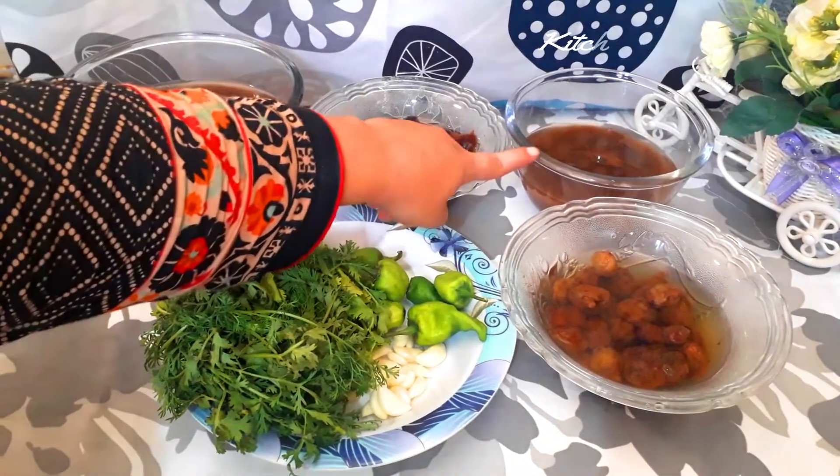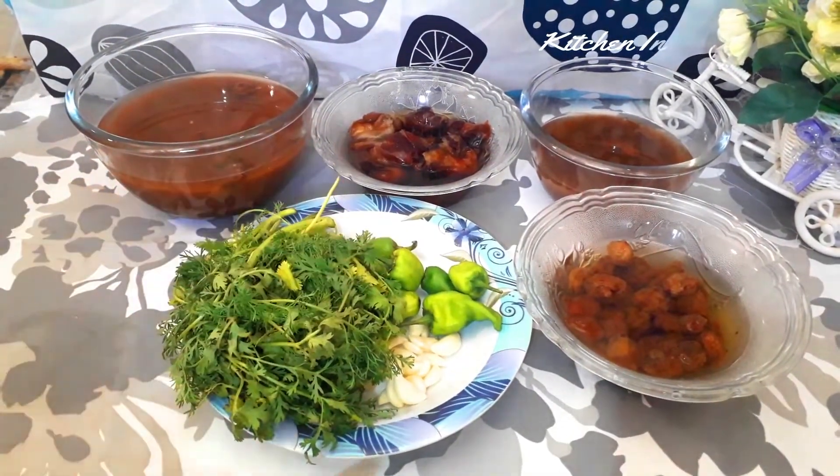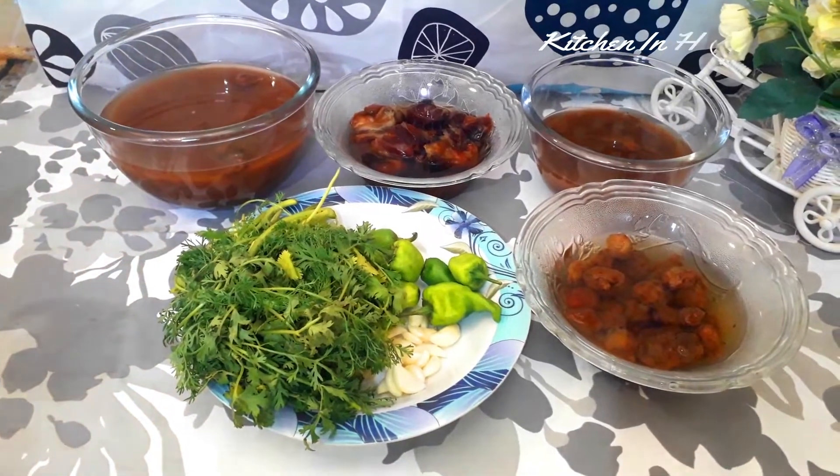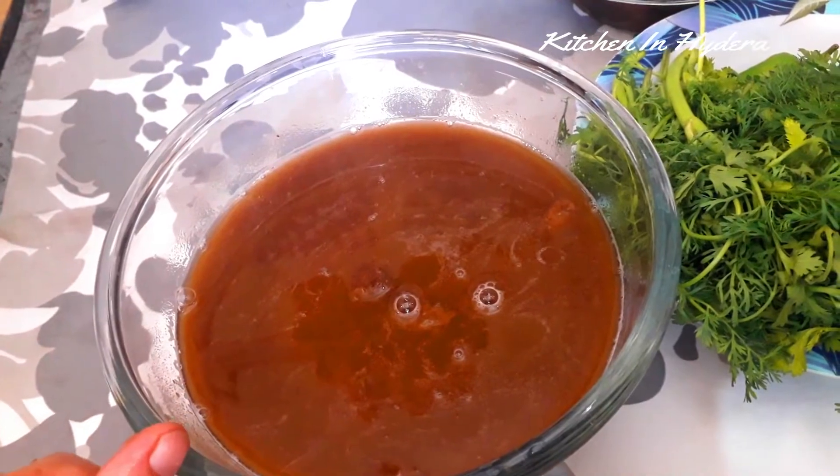We add rice chutney, and also make huts and albi. We add rice chutney and rice halens. I will throw it